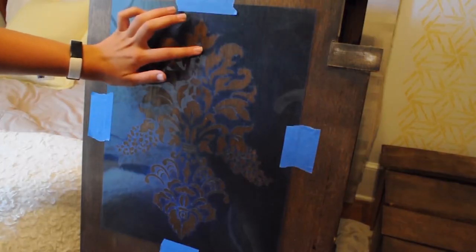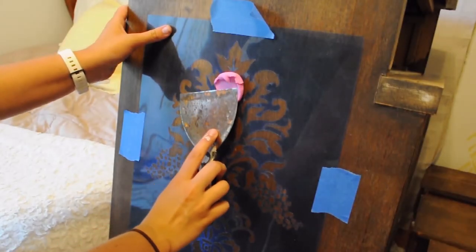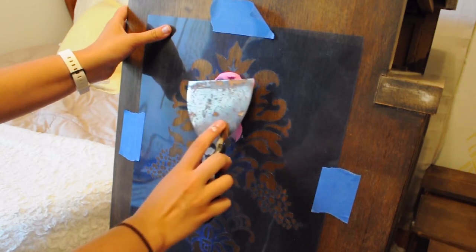Once you're ready to start applying the plaster to your stencil, you just want to make sure that your stencil is taped up firmly to your surface, and then just go little by little working in small areas. Once you get some plaster on, that plaster is actually going to stick that stencil even better to your surface so it won't move around.